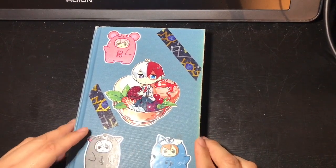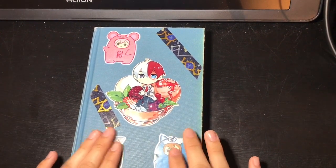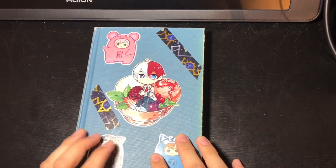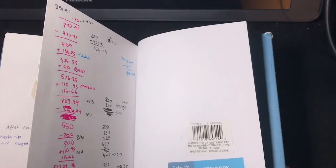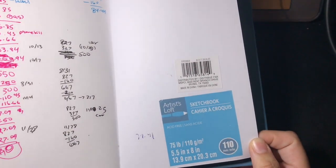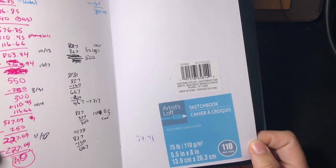Hi guys, my name is Perla and today I'll be doing my first sketchbook tour. This isn't the first sketchbook I've ever completed — I have a couple more — but this is the first one I feel confident sharing publicly. So let's get started. I paid about five dollars for this at Michael's; it's called an Artist Loft sketchbook, 75 pounds or 110 grams per meter square, roughly five by eight inches, and it has 110 sheets.